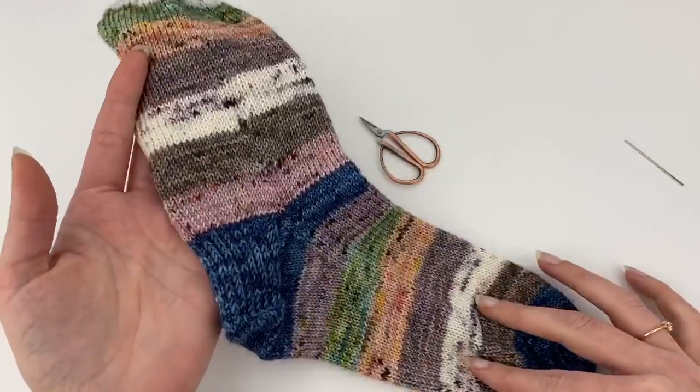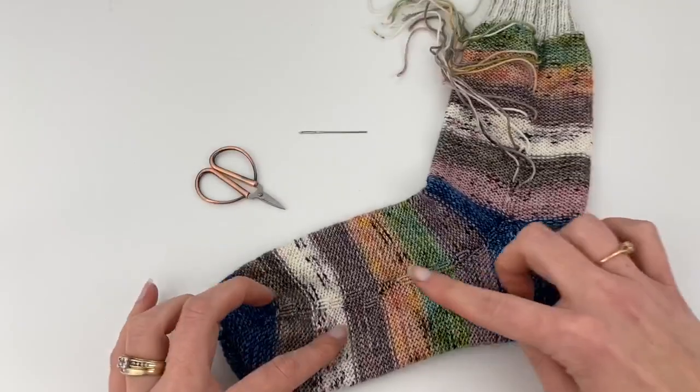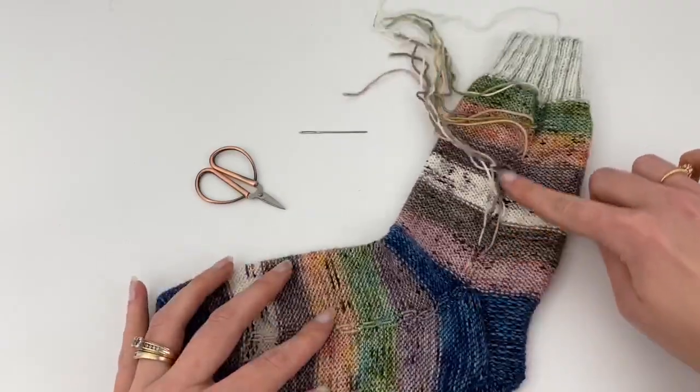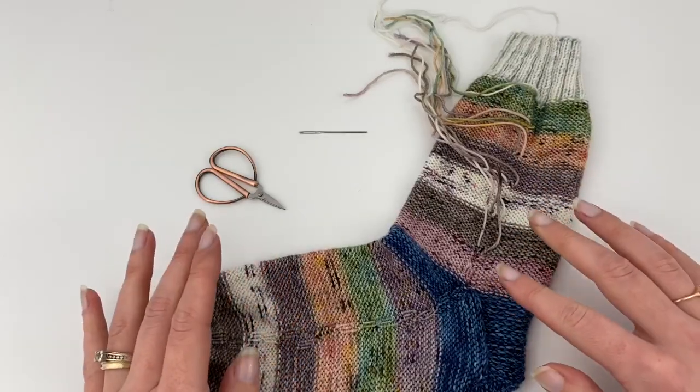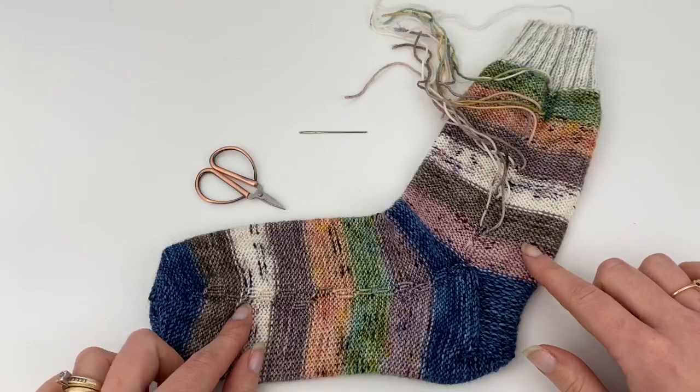I'm going to flip this inside out and show you what I've got done so far. You can see I've already done some of them here, and then these are the ones that still need to be completed. I wanted to show you guys what they look like when it's done and then I'll show you how I do it.